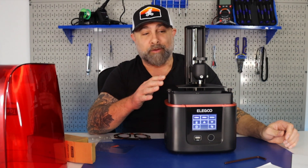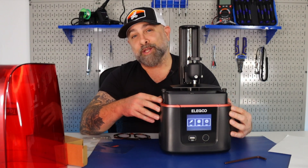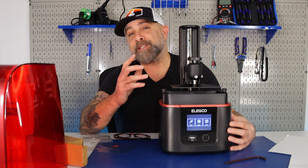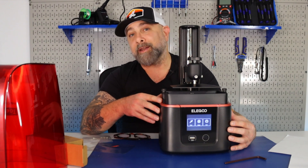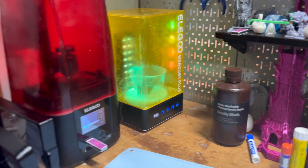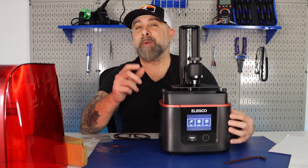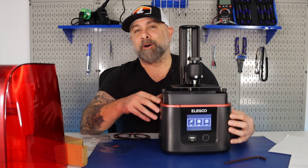And now we're ready to run off our first test print on this printer. I hope you enjoyed this video on how to level a bed on resin 3D printers — this was on the Elegoo Mars 3. This is a really great printer if you're interested in getting into resin printing. We are just adding this one into our mini print farm. If you want other videos on 3D printing or are interested in technology, make sure you like and follow Make or Build It. Until next time, keep on making.